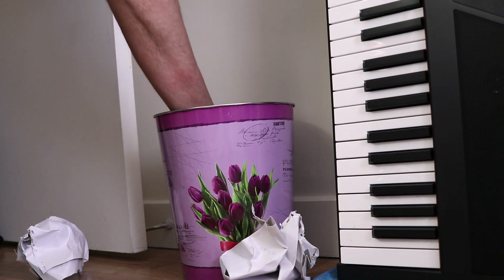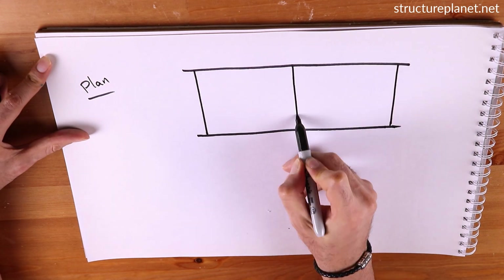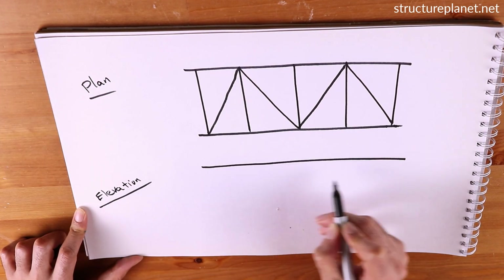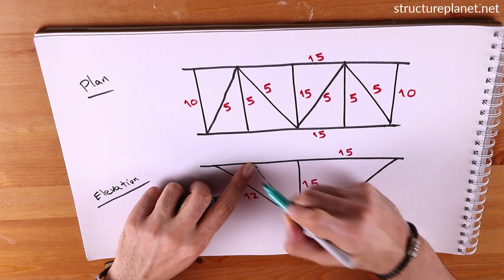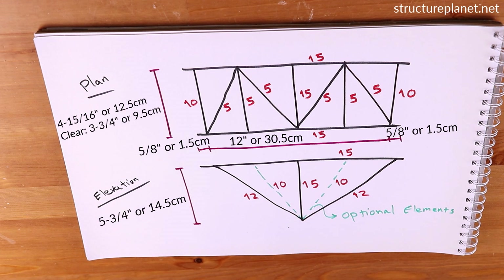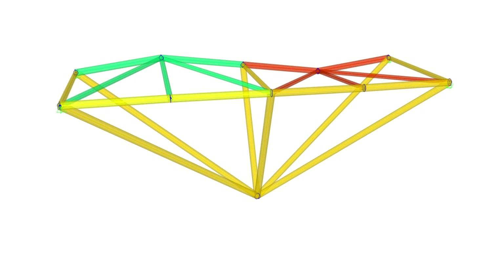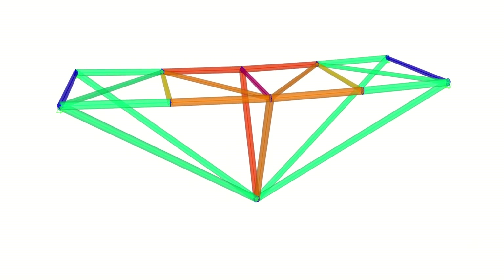Oh, that's the one. This is one of the simpler spaghetti bridge designs I have done and it took me just a few hours to build. I usually create structural models of bridges I make here to get a better understanding of the behavior and performance.